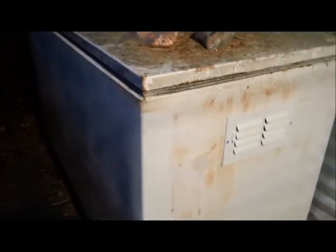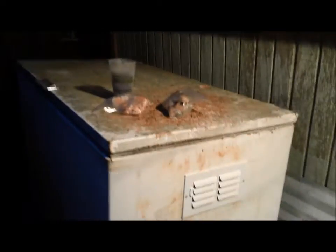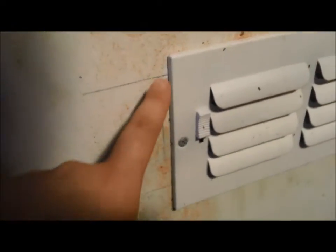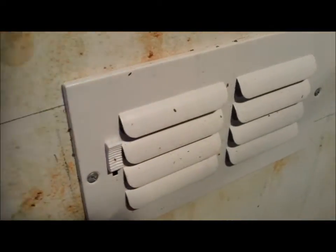It is an old deep freezer that went out of commission. It was real stinky with food in there, so we had to clean it out, cut out the motor, drill some holes, and use a reciprocating saw to cut out the metal.